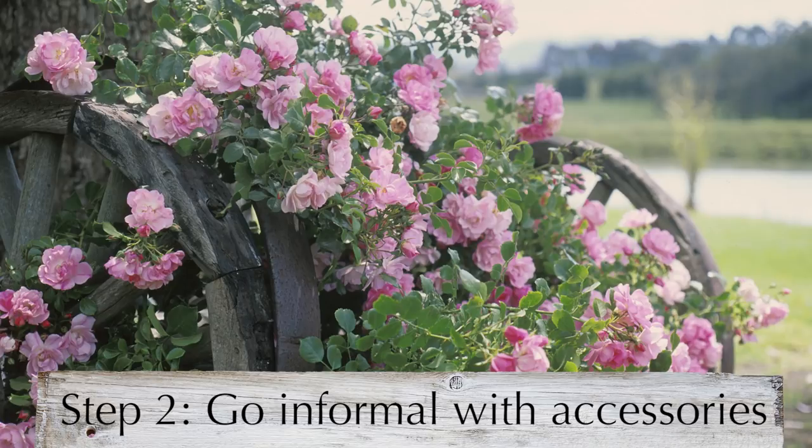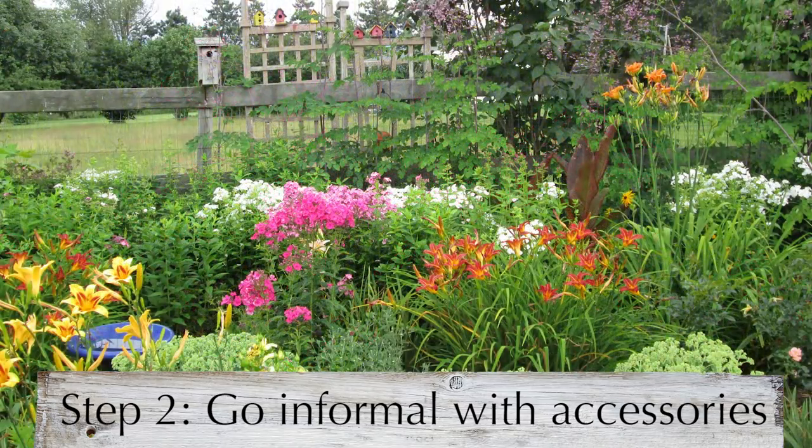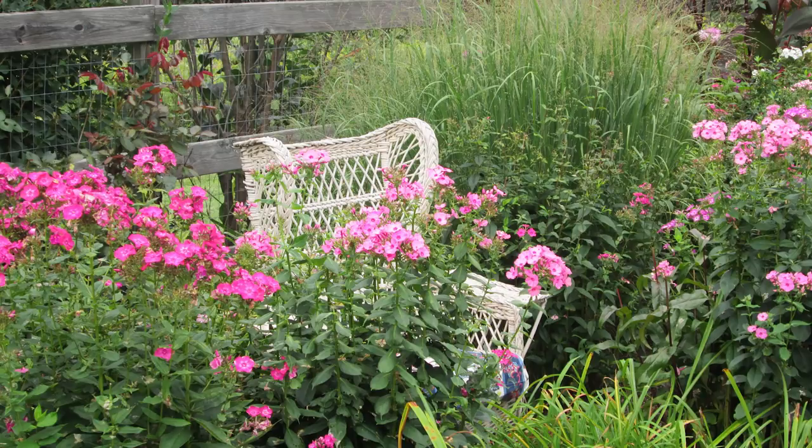Add style with repurposed objects that reflect your personality. Adding a white picket fence, pieces of curved wrought iron, vintage wheelbarrows, and old wooden barn doors can increase the overall cottage feel. Even smaller pieces like a worn wicker chair, a rusted wire egg basket, or an old metal bucket can lend an aged, authentic, and whimsical look to your cottage garden.